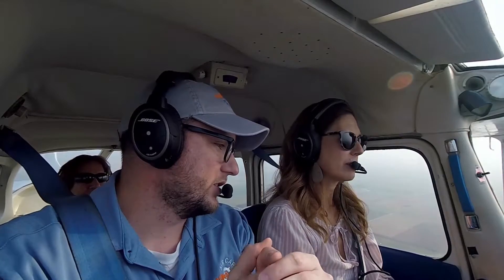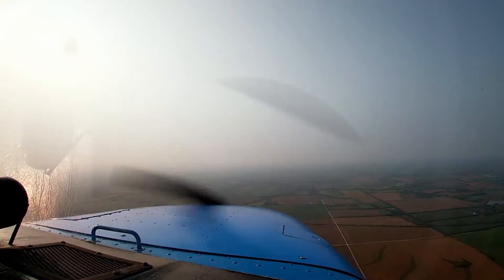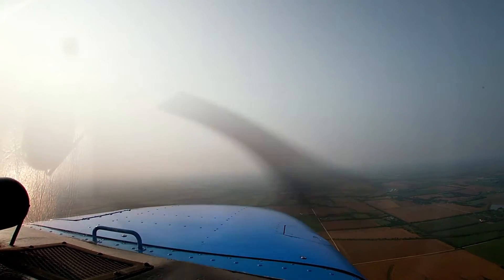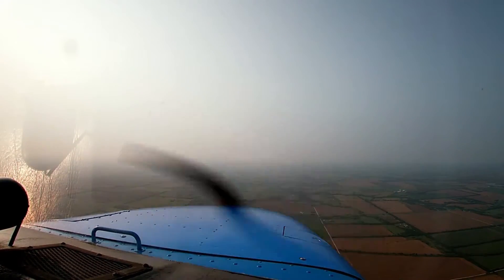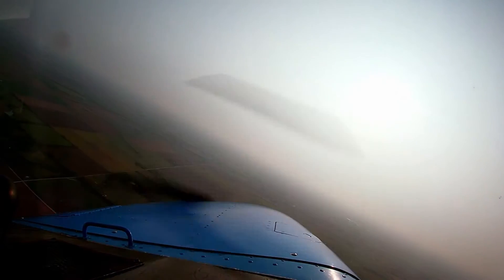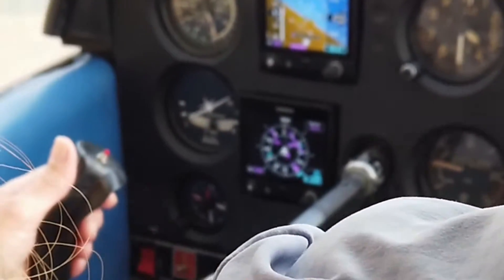Yeah, let me try a steep turn. The way we do this is typically we're going about 90 to 100 miles an hour — our speed is perfect. Before the steep turn, we'll do our clearing turns to clear the area: two 90-degree turns or a 180-degree turn. The clearing turn typically looks like a 30-degree bank — you want to show people your wing and look outside for other traffic. For our steep turn, we'll roll into a 45-degree bank. I'll demo it first — do one to the left, then you can do one.